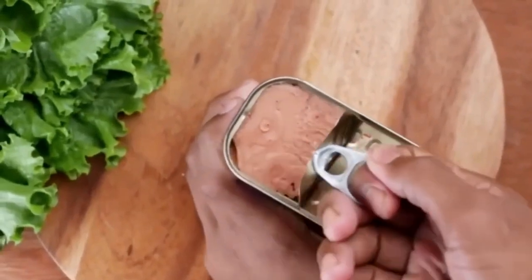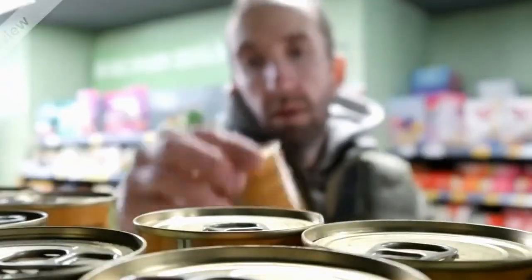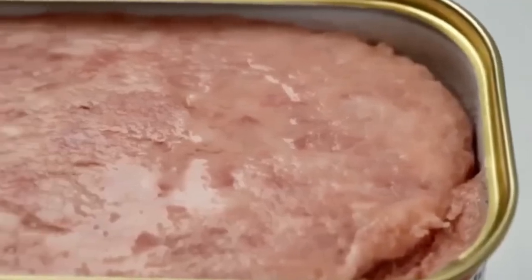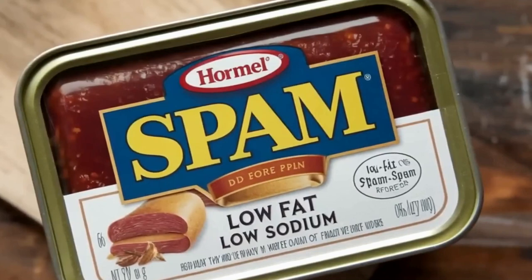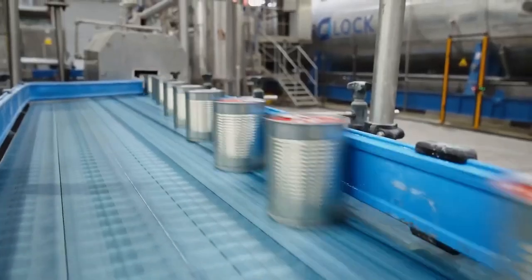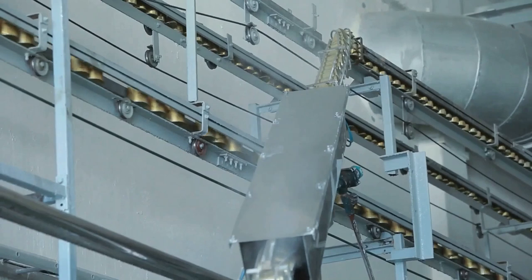Once sterilized, the cans move to the labeling station, where vital information is added. Labels provide information like nutritional content, ingredients, and cooking instructions. These labels also serve regulatory purposes, ensuring that all cans meet safety and labeling standards. Whether you're buying canned meat for a quick meal or packing it for a camping trip, the label gives you everything you need to know about the product inside.